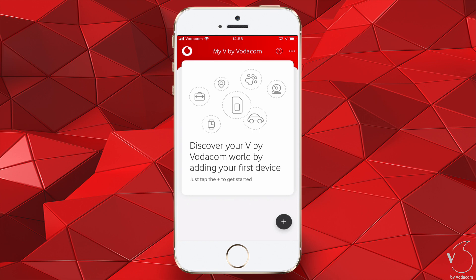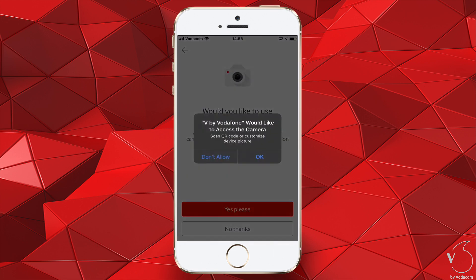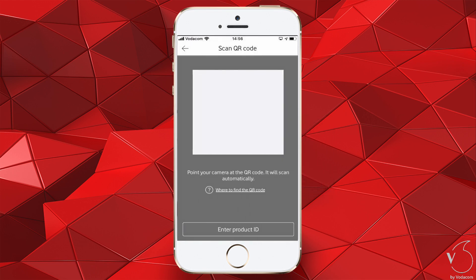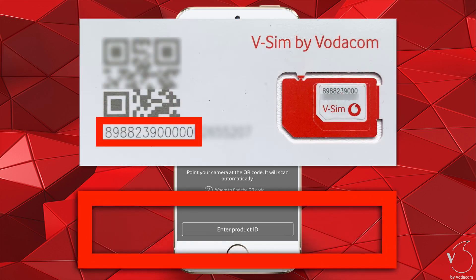To add your first device, tap the Plus tab. Next you will be asked to scan the QR code of the vSIM. You will have to allow V by Vodafone access to the camera — click OK on the popup. Scan the QR code. If the QR code cannot be scanned in the app, manually enter the SIM number as shown here.